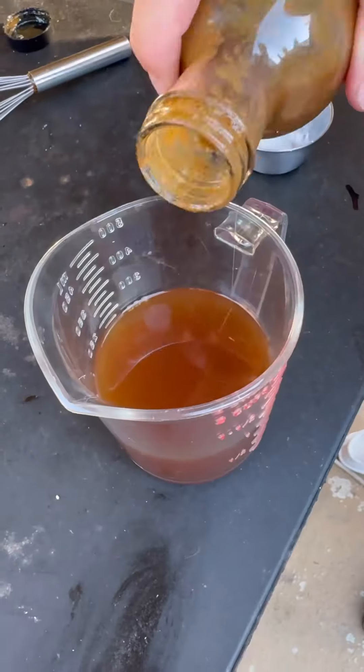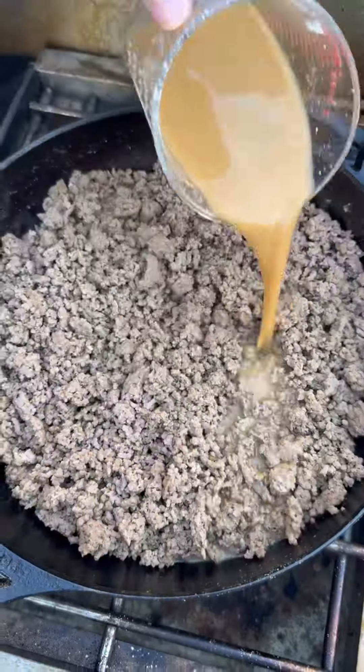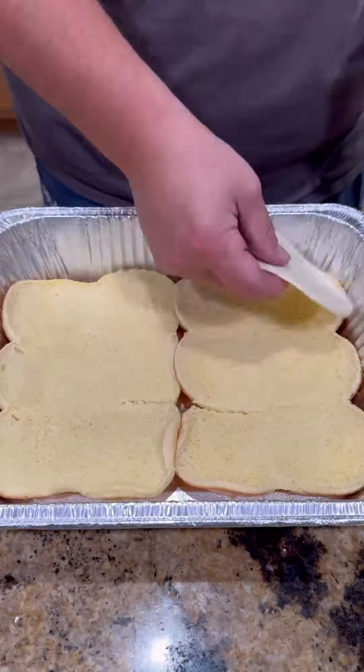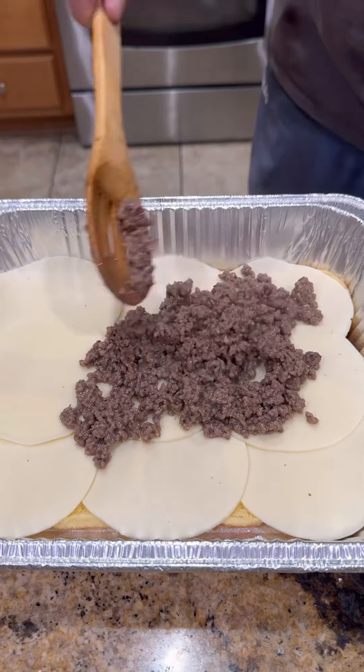Add in our ground beef, season it with a little Lane's SPG. Next we're gonna make a little slurry — that's beef broth, Worcestershire sauce, and cornstarch. Pour it in there and let it thicken up.